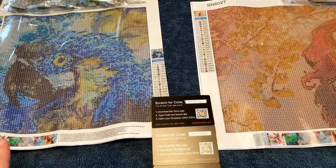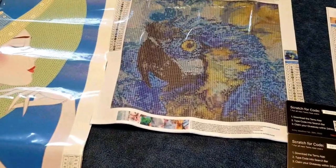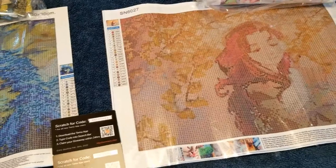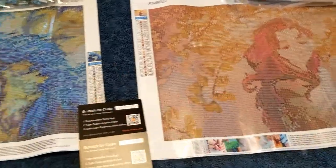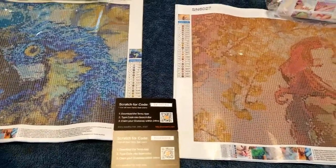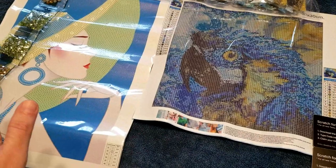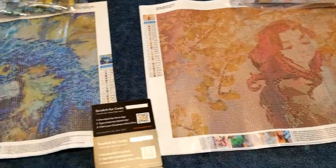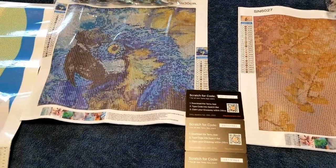Hey guys, like a lot of people I got curious recently about the Temu website, which has been promoted a lot online. I was mainly curious because I heard from other diamond painters that they had offered some pretty reasonably priced diamond paintings, mostly in the budget-friendly size — around 30 by 30 to 40 by 40, though sometimes bigger ones are available too.